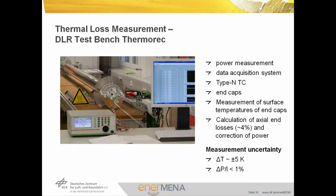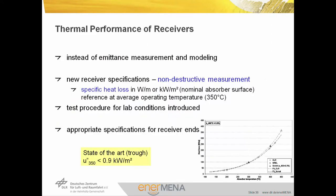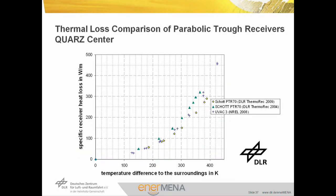The DLR test bench for heat loss measurements uses a heat cartridge inside the receiver tube. We measure the power used to heat the receiver tube to constant temperature, calculate losses at the actual ends of receivers, and correct the power, reaching measurement uncertainty of temperature below 5%. This method is non-destructive. As a result, we get specific heat loss in kilowatts per square meter or watts per meter on the nominal absorber surface. We typically report this with a reference at an average operating temperature of 350°C. State-of-the-art trough receivers have thermal losses below 900 watts per square meter at 350°C. This graph shows a comparison of different receiver tubes measured in the labs in recent years.